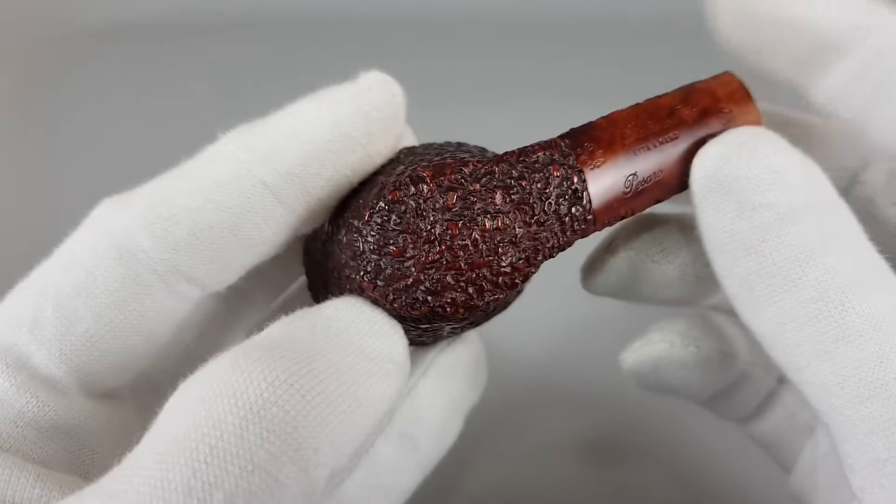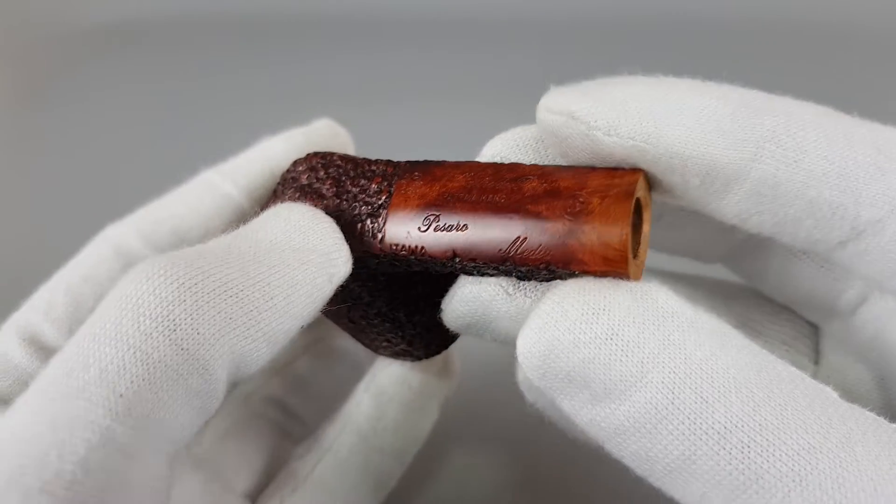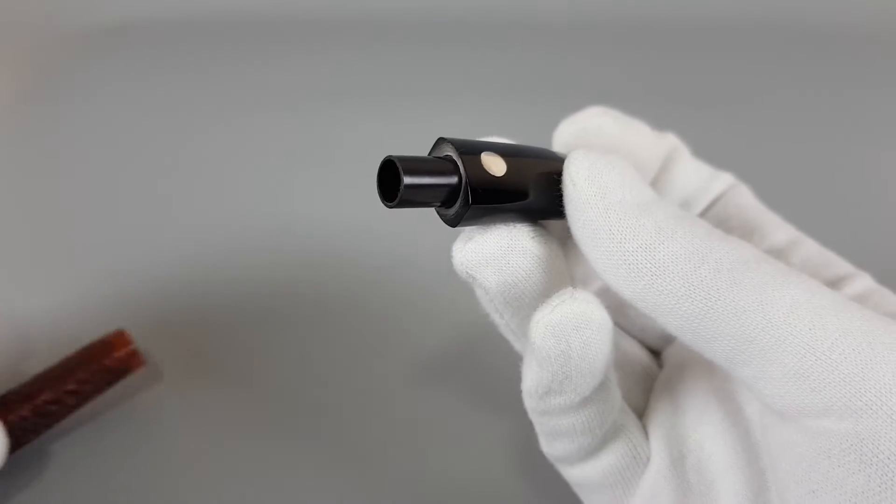As you can see, the pipe can sort of sit on its own. It's filtered for 9mm filters.